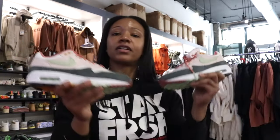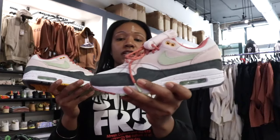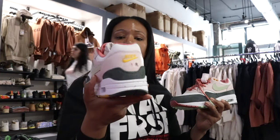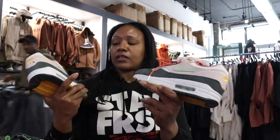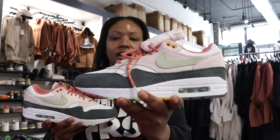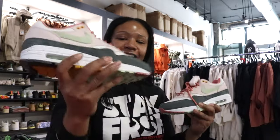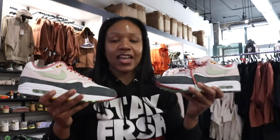Let me know what y'all think about the Air Max One Easter — these are one of the last drops of the month for Nike and Air Max. They're dropping a little bit after Air Max Day, so unfortunately you won't be able to wear them for Air Max Day, but you'll definitely be able to rock them in spring and summer. Let me know what you think in the comment section, and until next time — royalty.